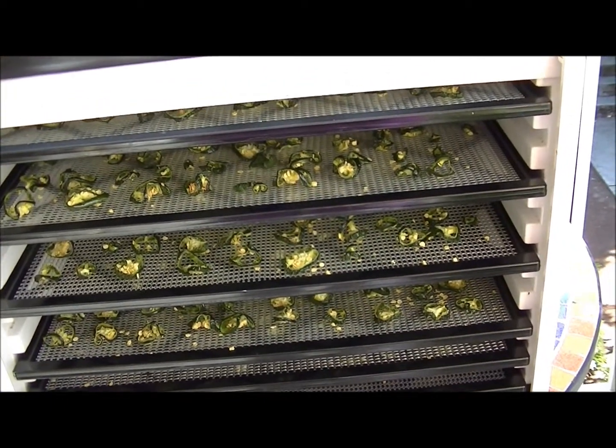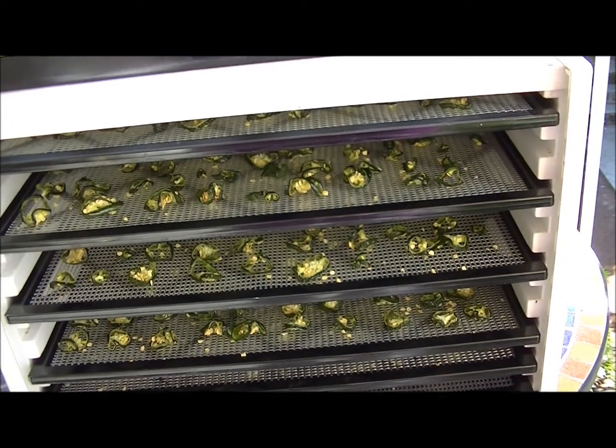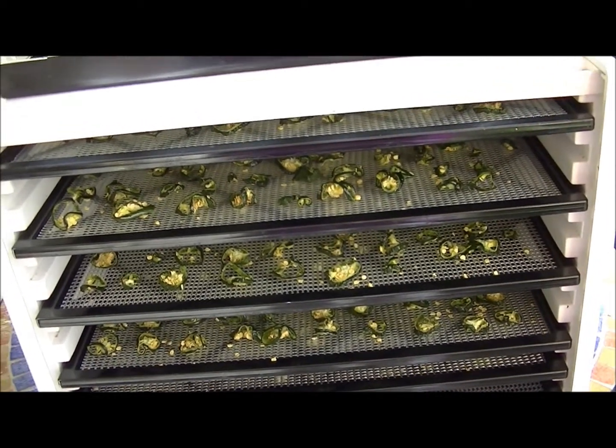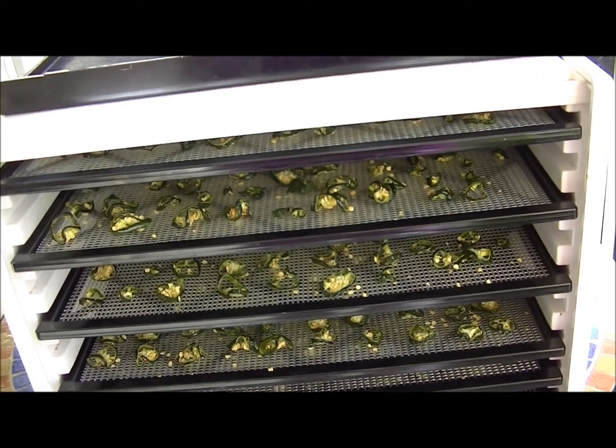I've got one, two, three, four, five — I had six racks. It'll be interesting to see the quantity I have when we're done dehydrating. I'll let you know about that. Check in later, bye-bye.